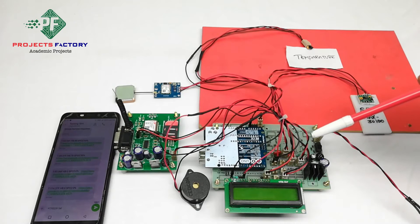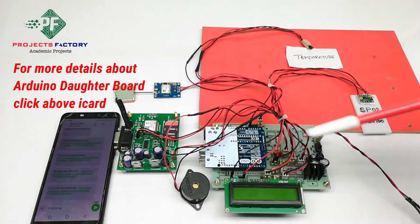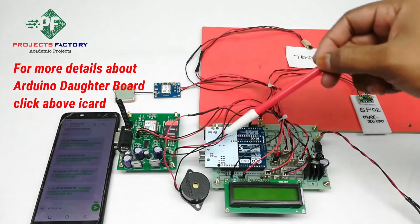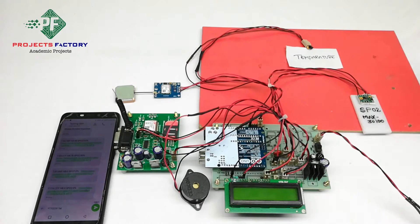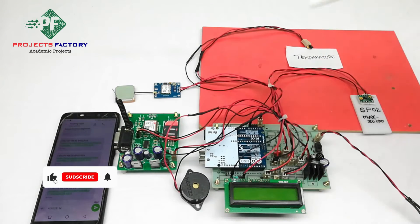This project is soldier health monitoring and tracking using GSM and GPS. The hardware connections include Arduino and its data board, aligned with the power supply, a 16x2 LCD, GSM and GPS connected to Arduino through UART, LM35 temperature sensor and buzzer connected to Arduino pins, and an SPO2 sensor MAX30100 connected to Arduino I2C pins.